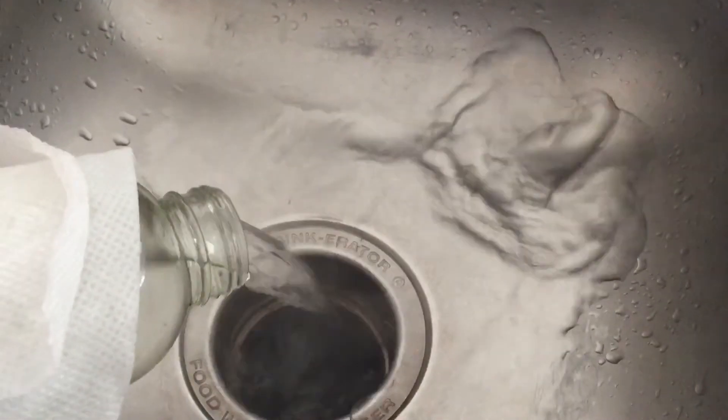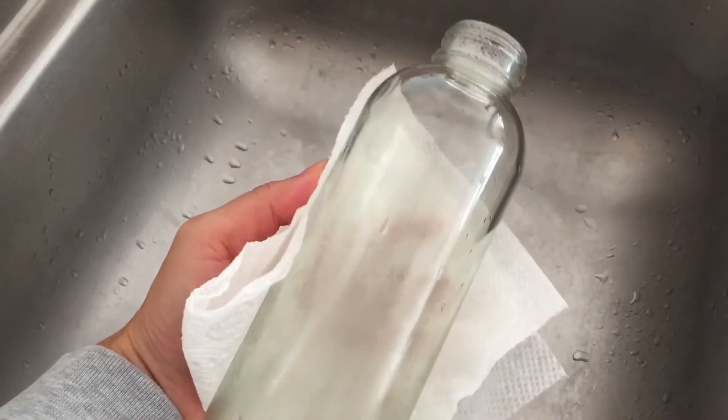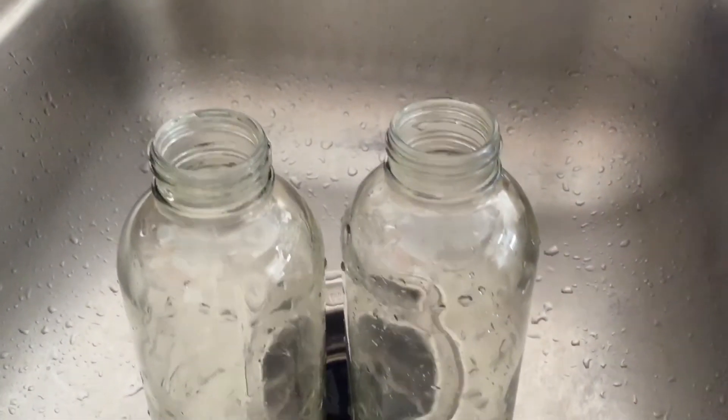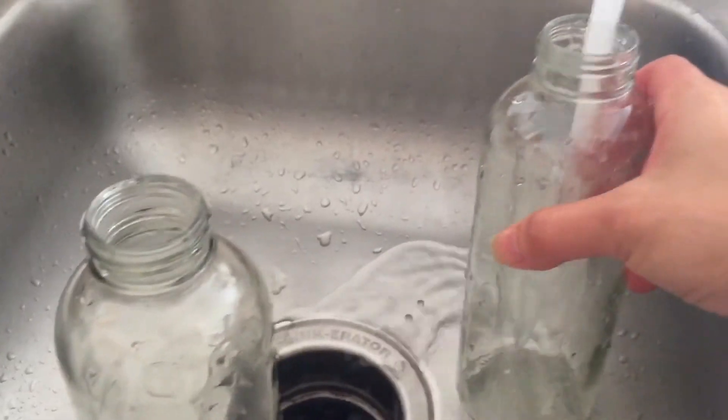Be sure to pour out the hot water. Glass retains heat for a long time so be really careful, but you want to work with this while the adhesive is still warm. I've washed the oil off the outside of the glass and now it's ready for some cold water.